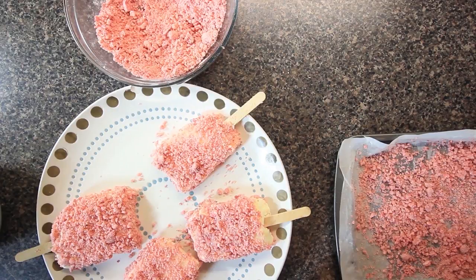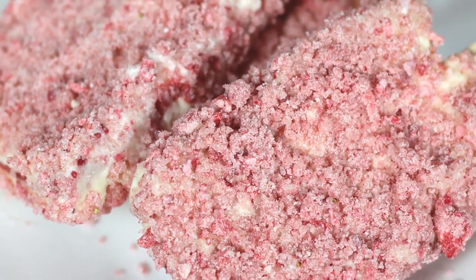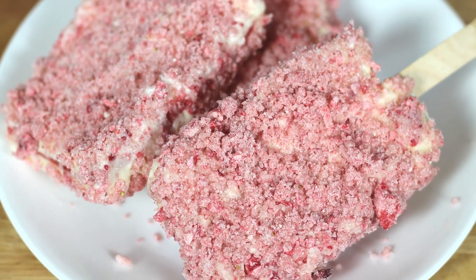These are fantastic and they bring back a lot of memories. That's it for this week. I'll see you next week. Chef Kendra is out. Peace.